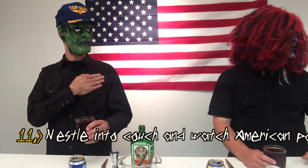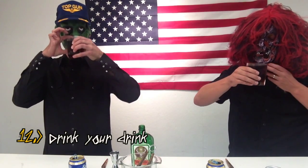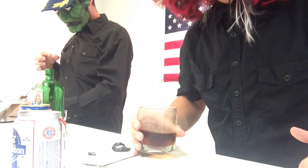Step number eleven: nestle into couch and watch American porno. Step number twelve, the final step of today's program, is drink your drink. Oh, it's amazing. It's incredible. It's delicious. Oh, that was good.